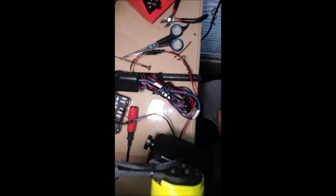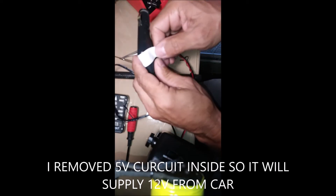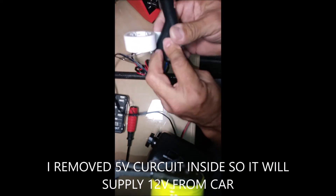Stepped on that by accident, but it still works.